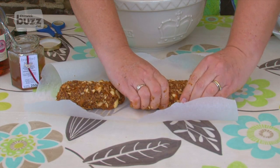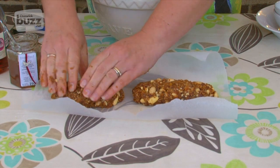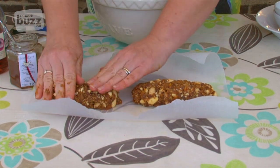It does make quite a bit, this recipe — but that's enough for you to have one to keep and one to give away. There you have it: a combination of fruit, nut, honey, brandy, and a pinch of spice, and you have a treat that will be the envy of every other cheese board. Do have a go at making it yourself. Merry Christmas!